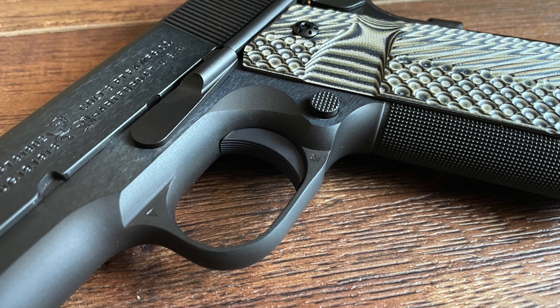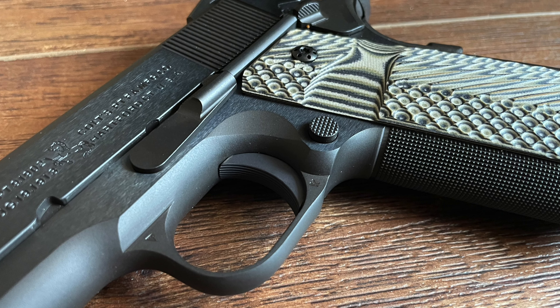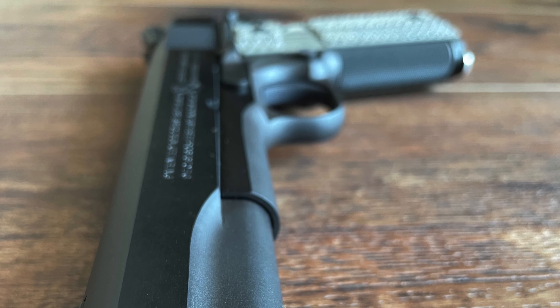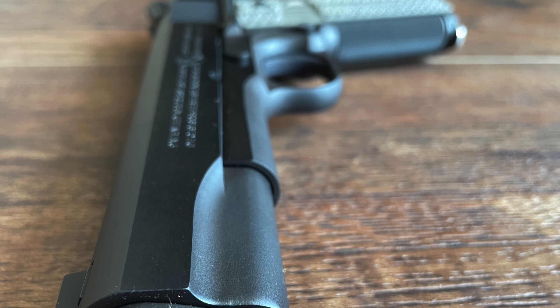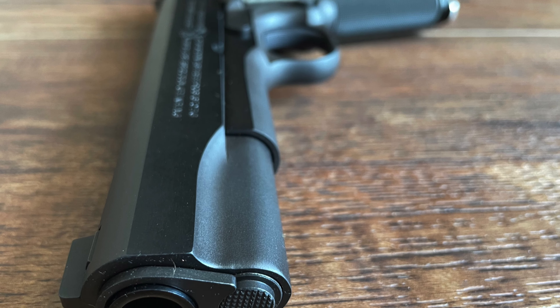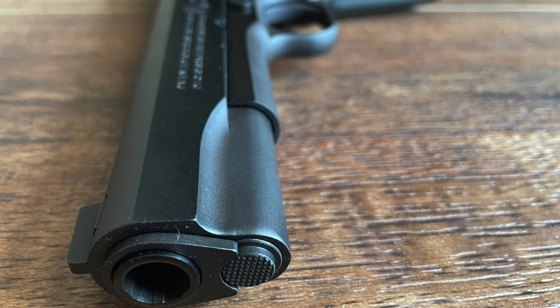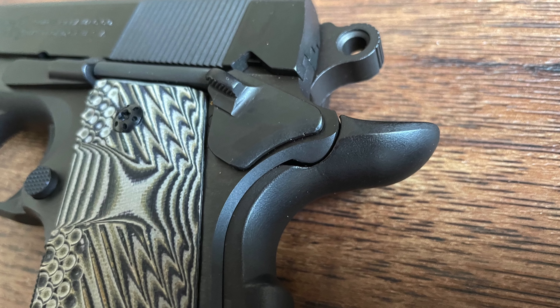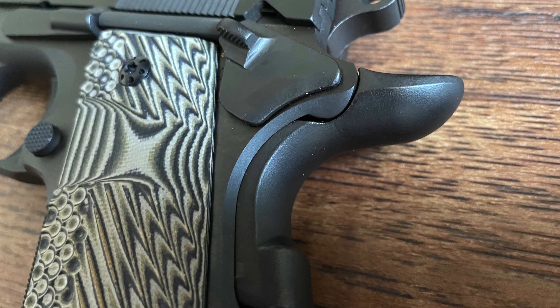This trigger feel is one of the key reasons shooters gravitate toward the Series 70 models. Colt's craftsmanship shines through in the simplicity and reliability of the trigger, which performs consistently with each pull. For those who appreciate a trigger that feels like an extension of the shooter's hand, the Limited Edition Government model does not disappoint.